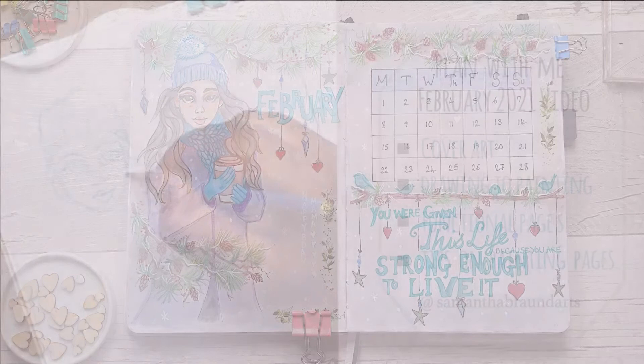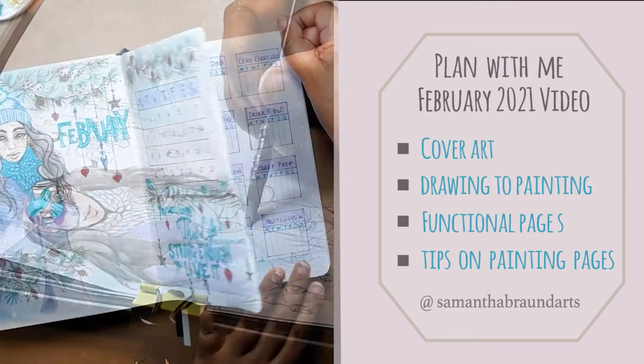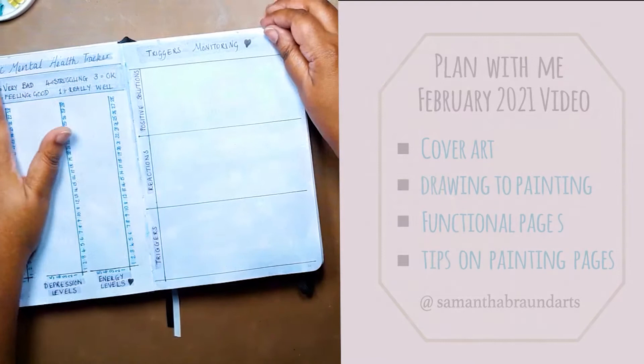Hi everyone and welcome to my first plan with me video. I'm going to be showing you how I created that beautiful cover art page, taking you from the drawing process through to the painting, and then I'll give you tips on how I paint all the background pages in my bullet journal. So let's get started.